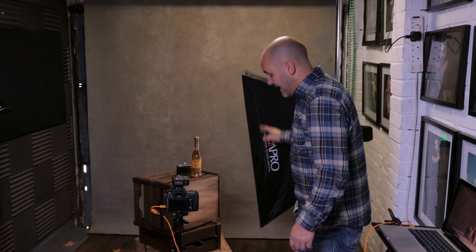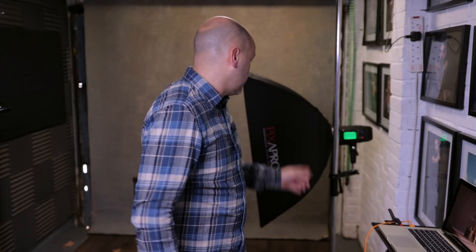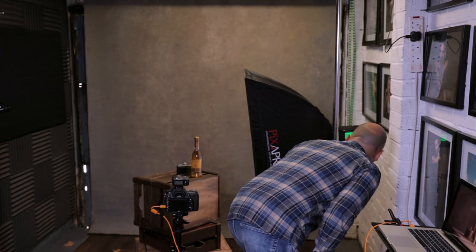I've used a square softbox rather than an octabox because I'm shooting a cylindrical product — something long and thin — so I want to match that with my lighting source using a long narrow softbox. The softbox still has both diffusion panels fitted. I have the Pixapro at one-quarter power. Camera settings are f8, 1/200th of a second, ISO 125. I'm going to take the first shot and pop it up on screen.